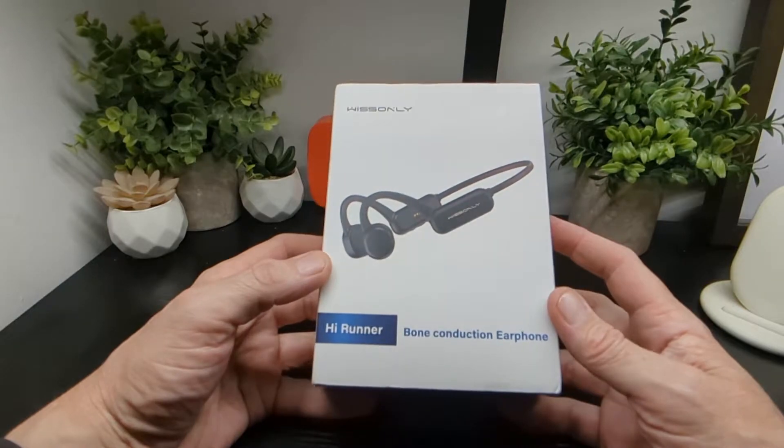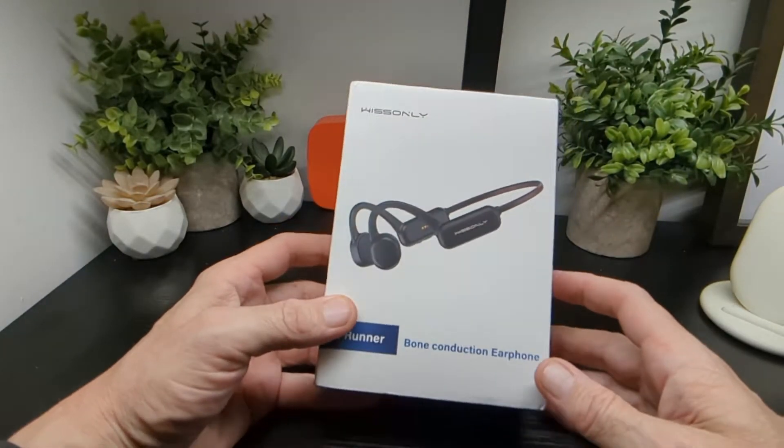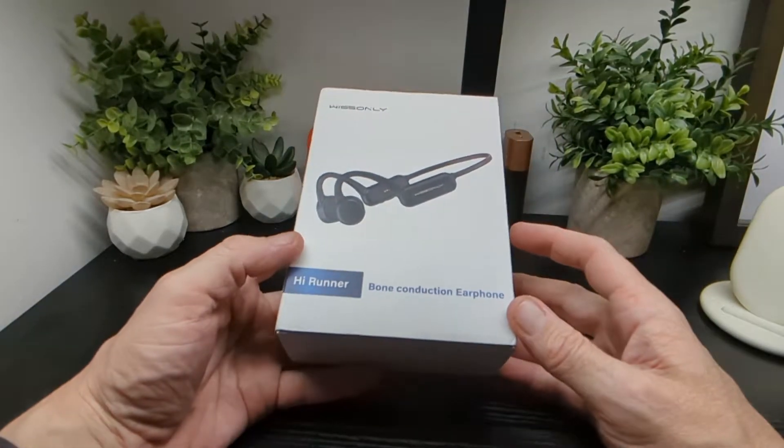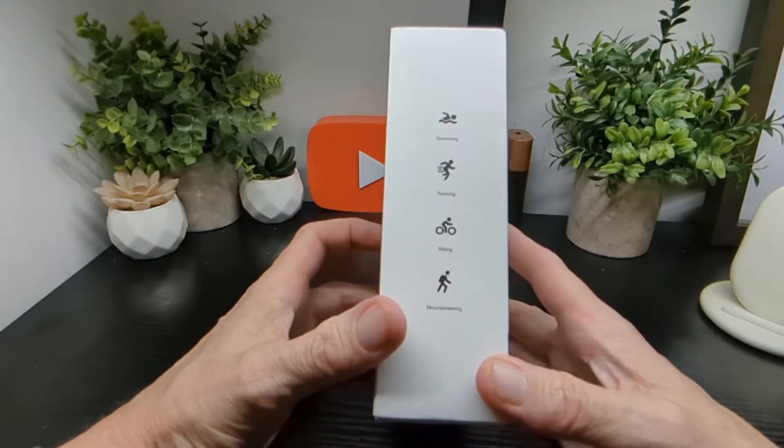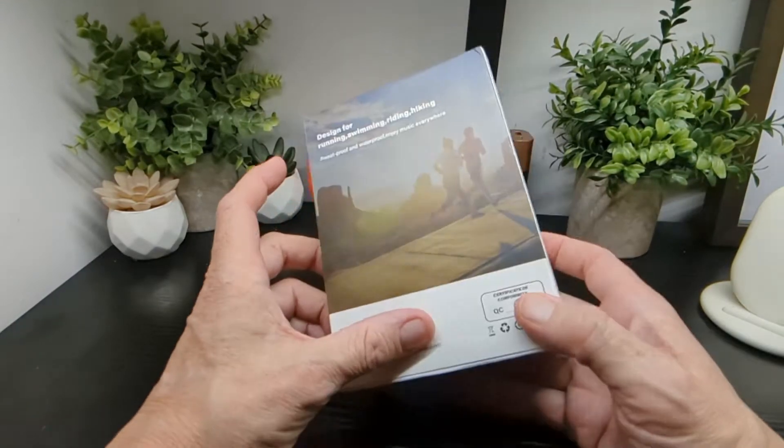They say they are very strict with product features and never settle on product quality. These headphones are designed for swimming, running, riding, cycling, and mountaineering.